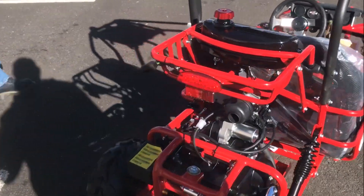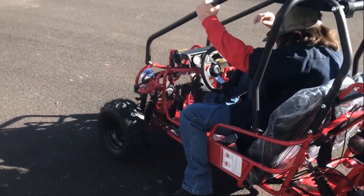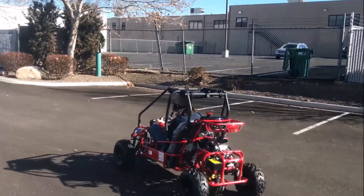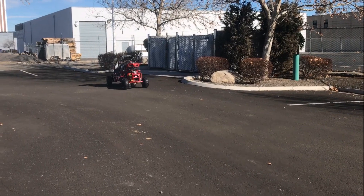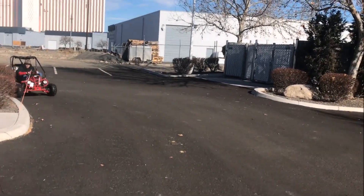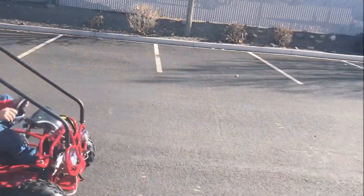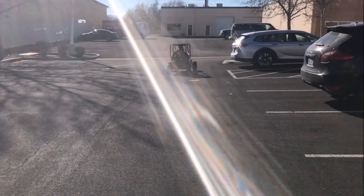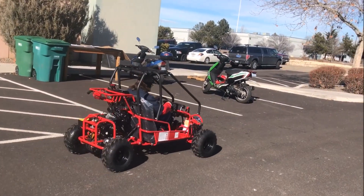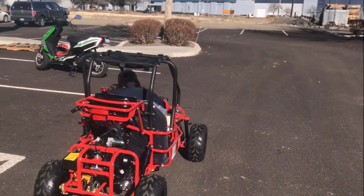We're going to give it a test drive and show our subscribers and customers how it rides. Kyle's about five foot two, five three - just to give you the idea of what size rider would fit in the go-kart. As you notice, it's very quiet so you won't be bothering your neighbors. It's an off-road go-kart and the chassis system and rear axle are designed for the dirt.